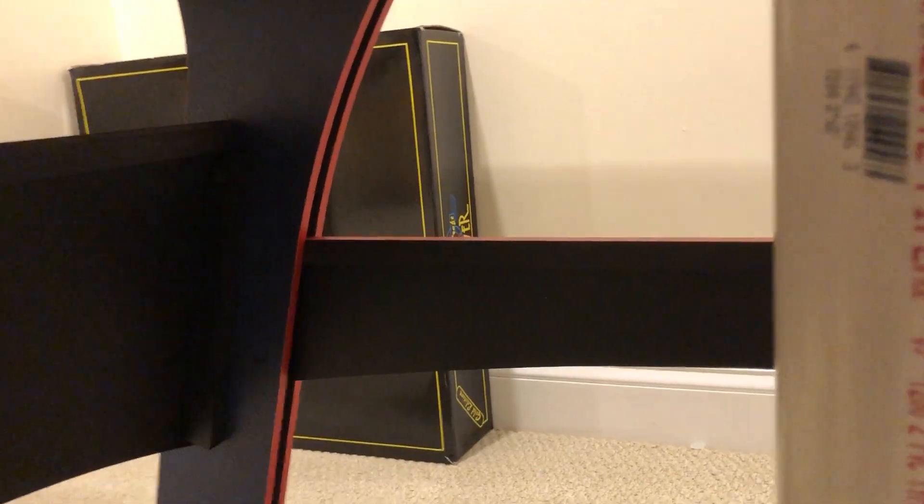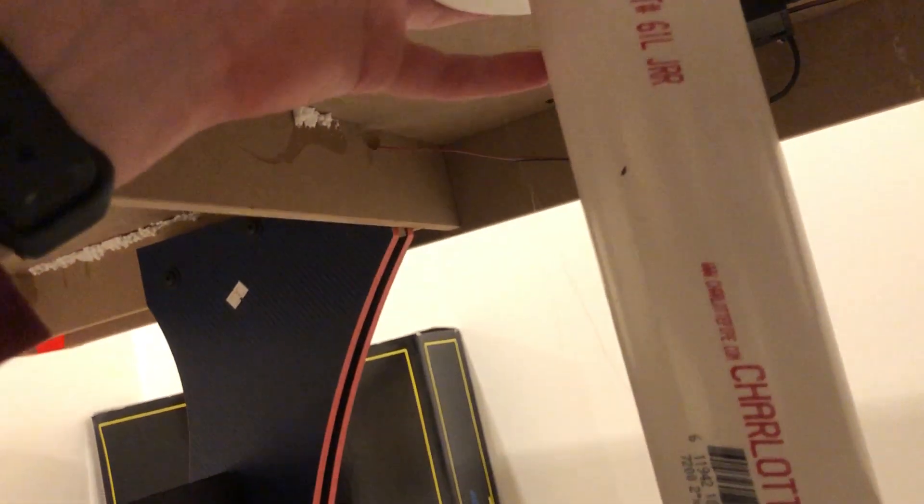I believe this is two-inch PVC pipe connected to what I think is a four or four-and-a-half inch fitting. Let me turn this off. Thanks for watching guys — please like and subscribe and I'll see you in the next one.